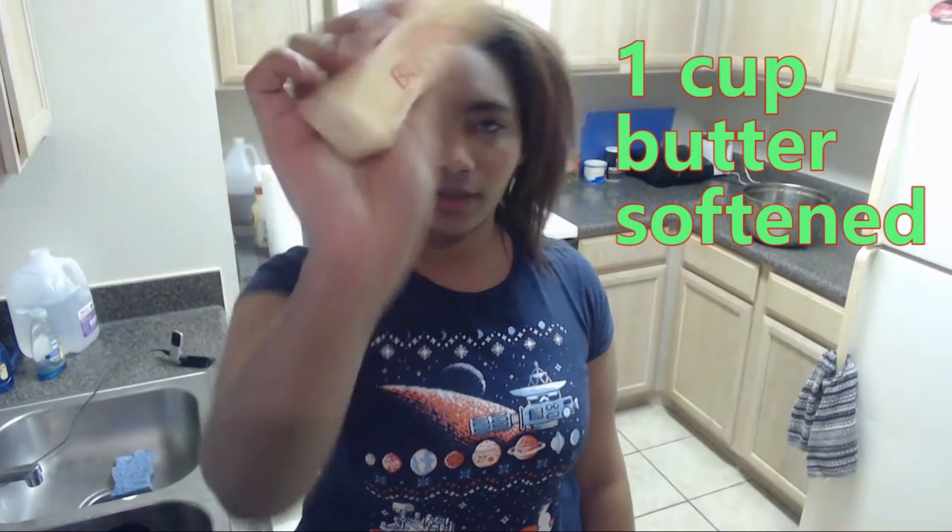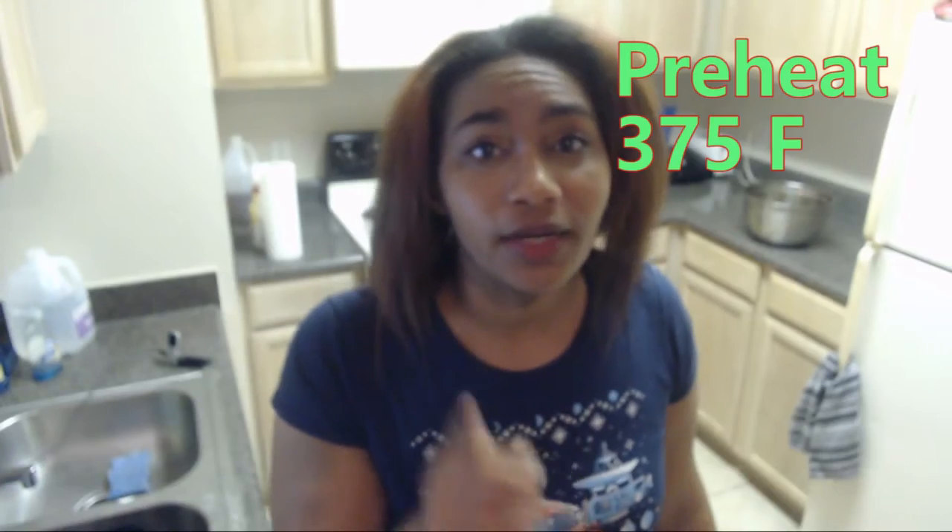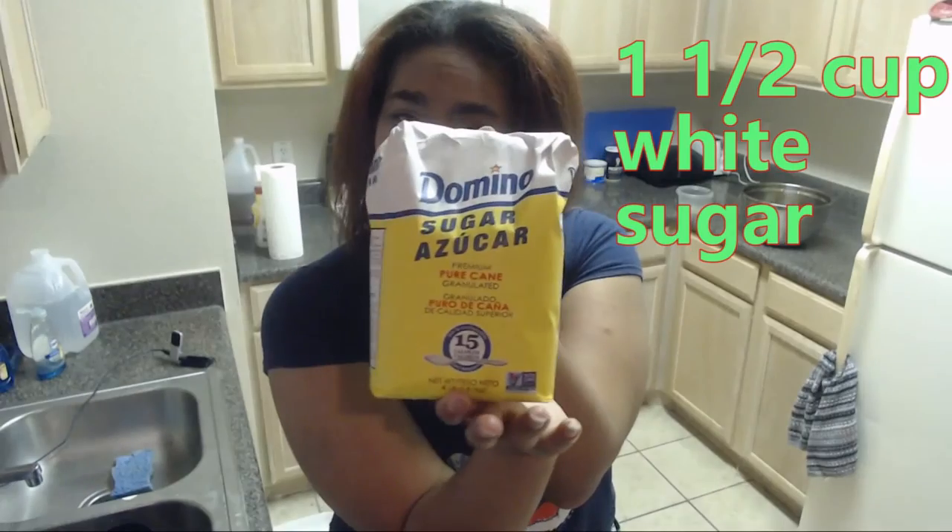First things first, I'm going to start with a big old bowl. What I'm going to do is melt down some butter — I'm going to be using two of these. While I'm at it, I'm going to go ahead and preheat the oven to 375.